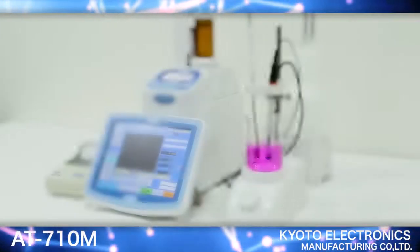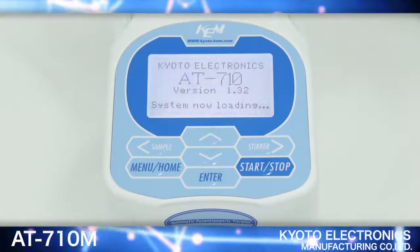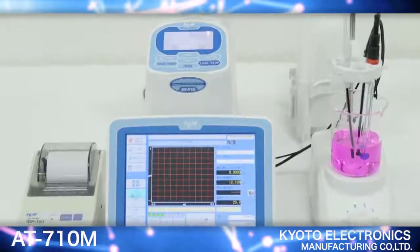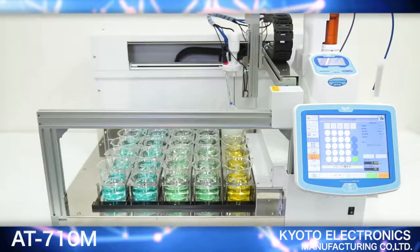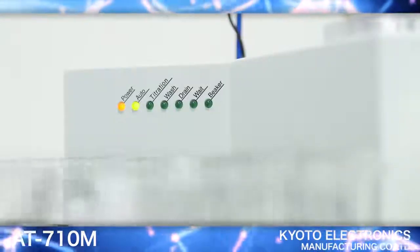It also supports wireless and LAN connections. Furthermore, by combining the AT710S or M with a multi-sample changer, you will be able to substantially increase productivity.